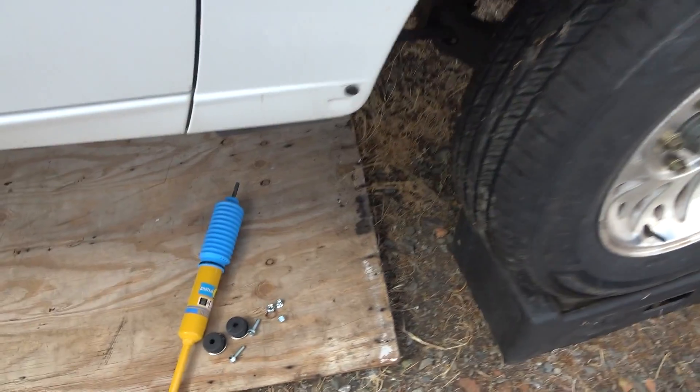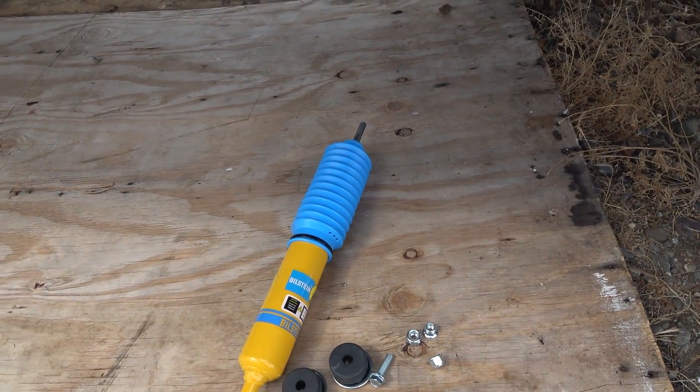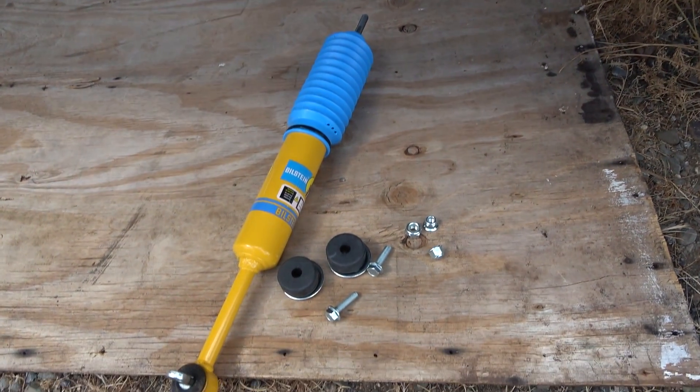Anyway, I'm going to go ahead and finish installing the front shocks and hopefully get this truck down off the lift so I can work on a few other things before bringing the battery case over and getting ready to load it in. Let's get to work.